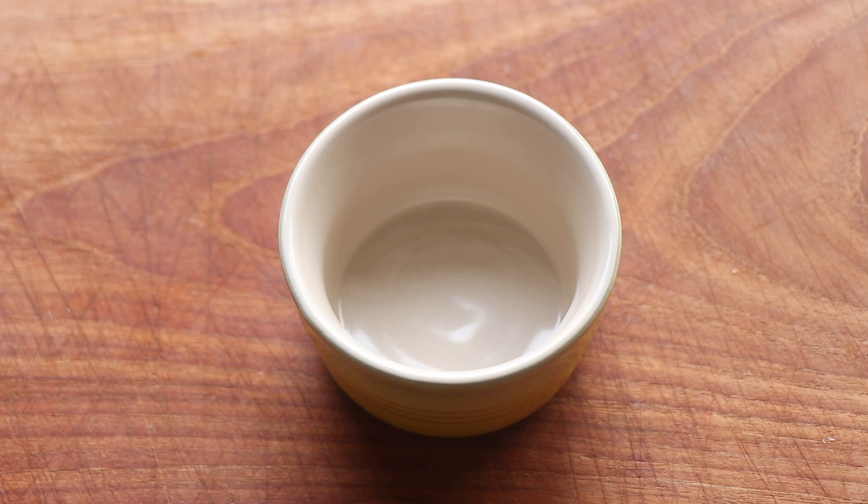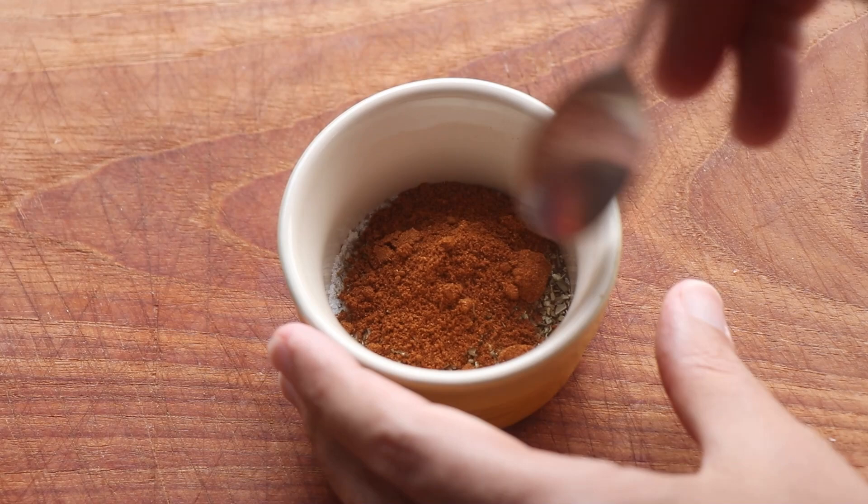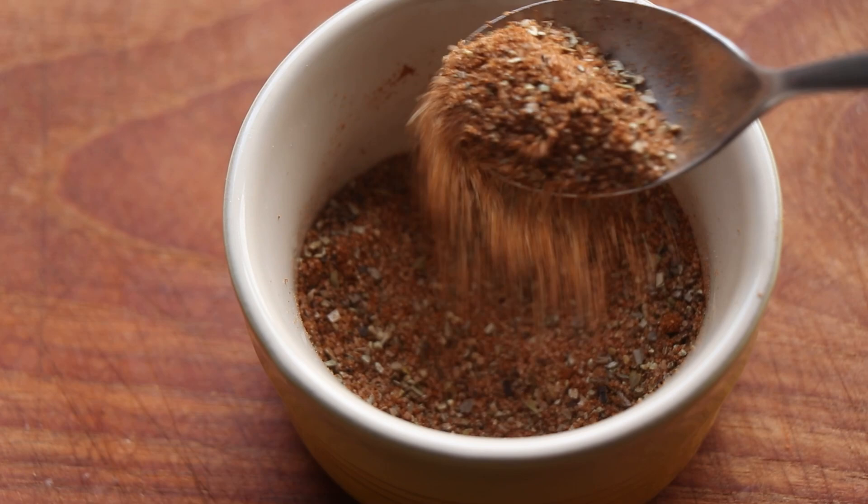Now we're going to make a seasoning for our chicken. It starts with some salt, some black pepper powder, some dried oregano and some paprika. Then give it all a good mix. This is what you call a dry rub and you can use this on chicken, fish, pork or even beef. It's great.